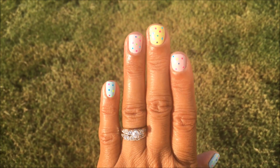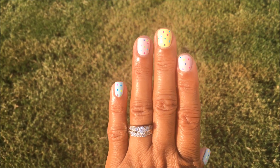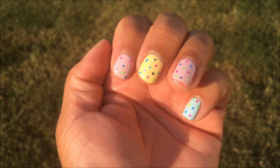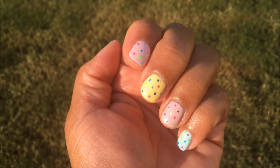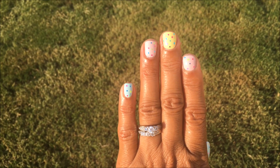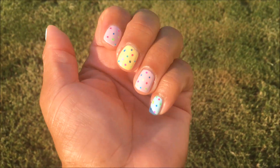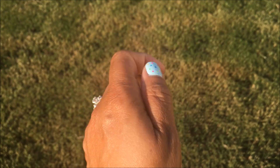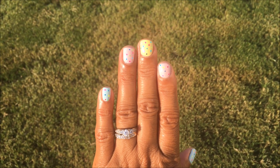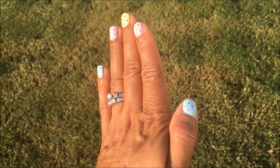Here it is again. I did apply a top coat after I applied all these polishes and let it dry. I just think it's really cute for summertime. The pointer finger and my ring finger — for some reason it reminds me of strawberry ice cream, the sprinkles. I think it's just really cute. My little DIY summer nail art — tell me what you think, do you like it?